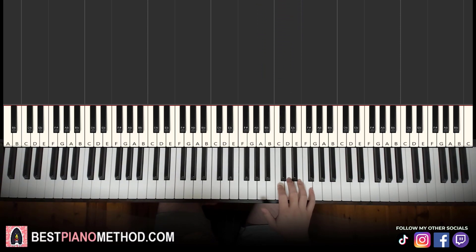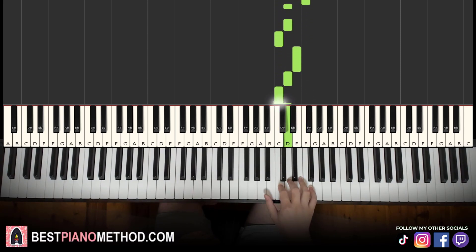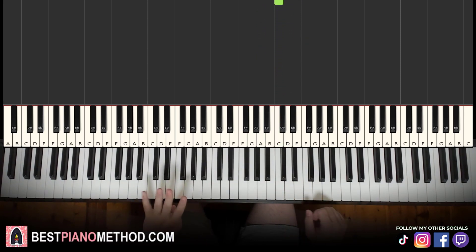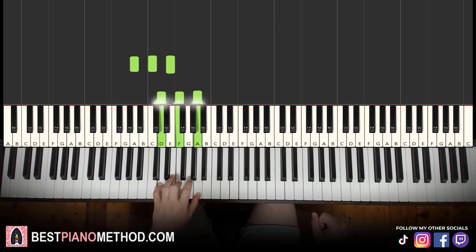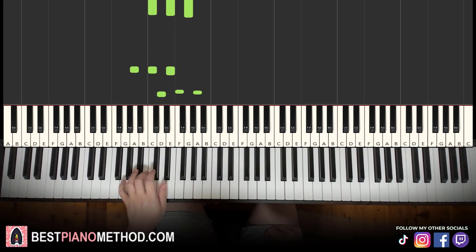Let's learn it again. You can see the first half is kind of similar to the first half of the first part. It goes four E's — one, two, three, four — D, C, E, F, and D, D, C, E, D, C, D, A, C. Left hand, we have the same four chords: A minor, D minor, G major, C major.